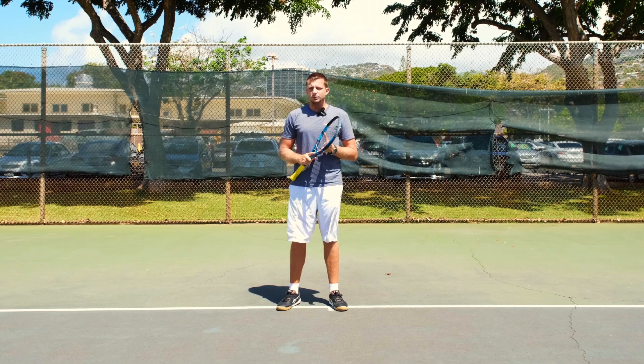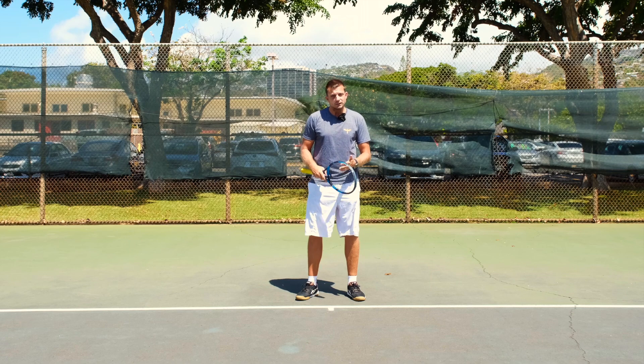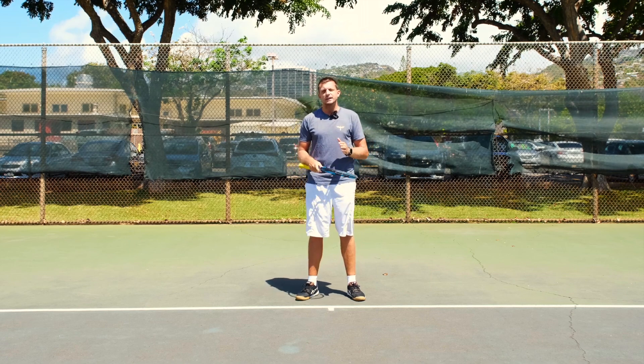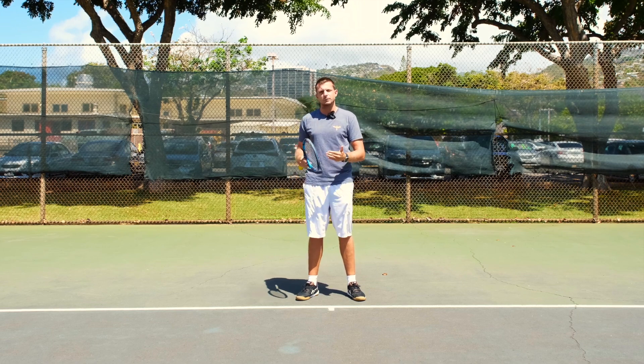If you try to do this, you will see how much easier it becomes to stay calm, you will preserve a lot more energy, and your shots will turn out better — even if you sacrifice a little bit of that positioning we just talked about.